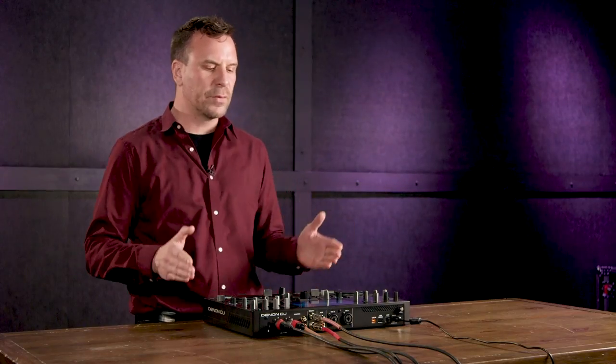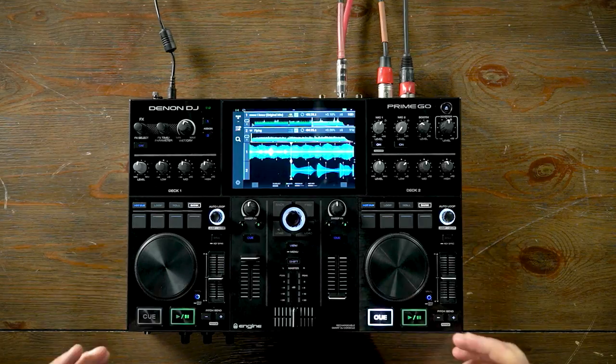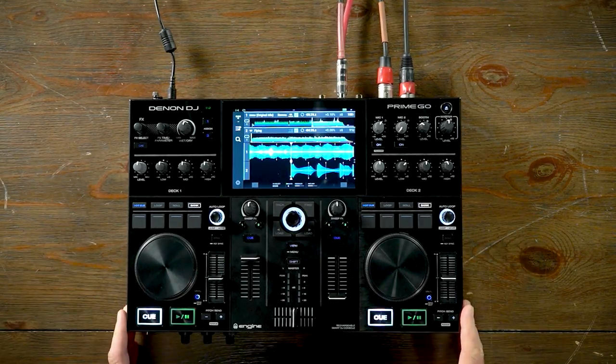We're going to take a look at the overview of the product, the front and back panels, and then a couple of unique features that really make the Prime Go stand out. So let's take a look first at the top panel.